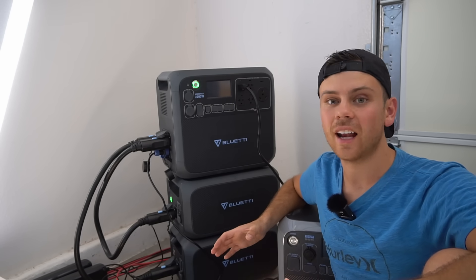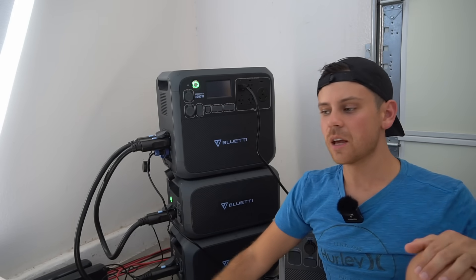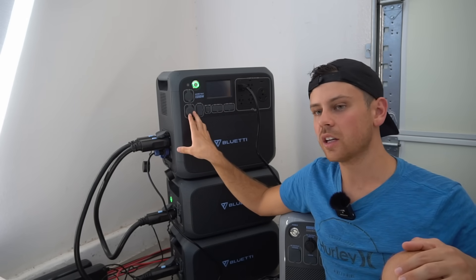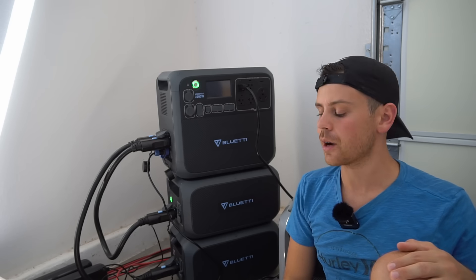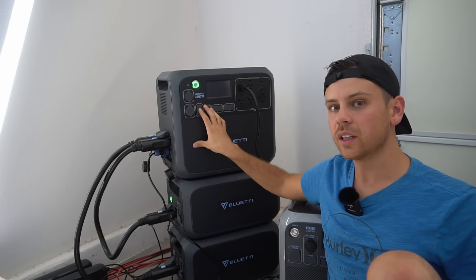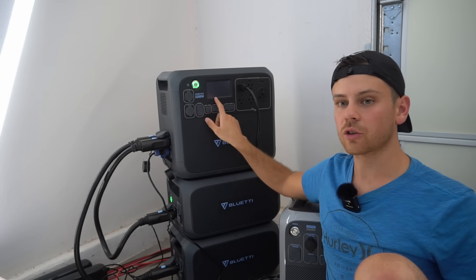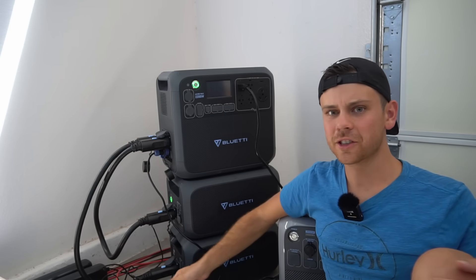I haven't seen a single release without some form of software problems. I'll continue using this unit to charge my main system — it supplies about five kilowatt-hours daily to the solar power system that runs my air conditioner and workshop. I do trust it will work long-term. I'll let you guys know if I find any other software bugs. Notably, when the screen locked up, it didn't even show up in the error logs, which is pretty concerning.